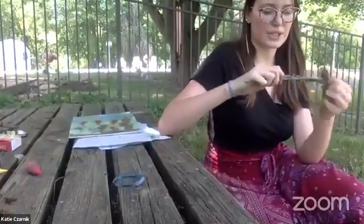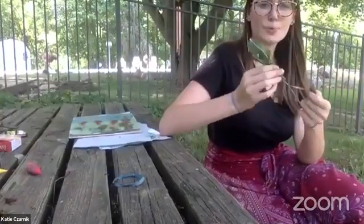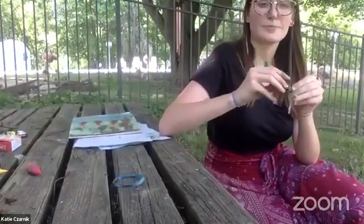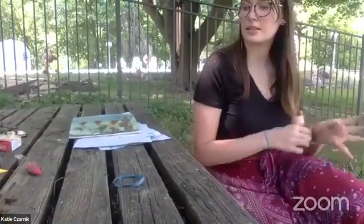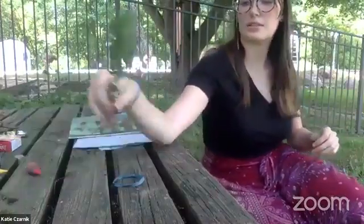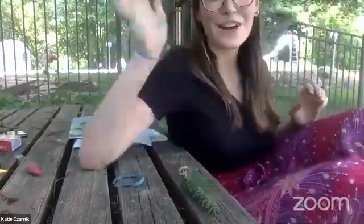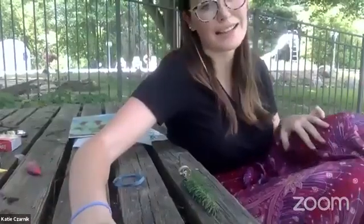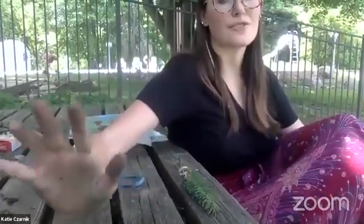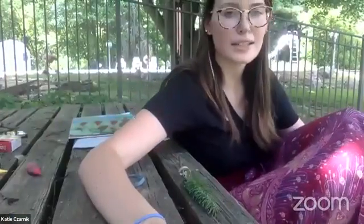I hope you guys enjoyed this activity — oopsies, I broke my stick! I hope that your paintings turned out amazing. When you're all done, comment on the video and show me what you guys made. Have a great day and make sure you check out our other videos and all the fun things we have on our Facebook and on our website, because we have lots of fun shirts and swag and all different activities you can do at home super easy. Bye, everyone!